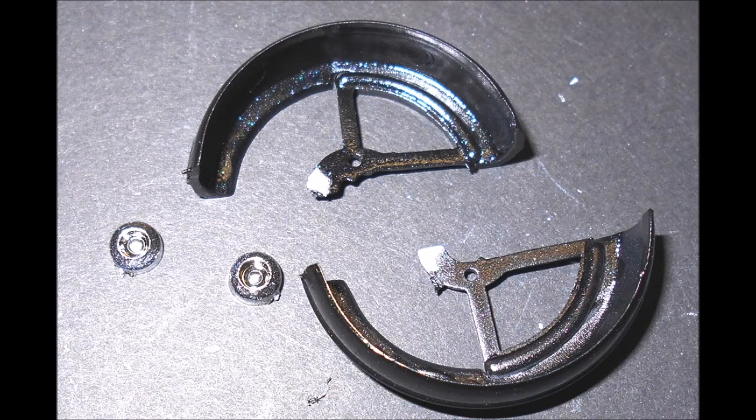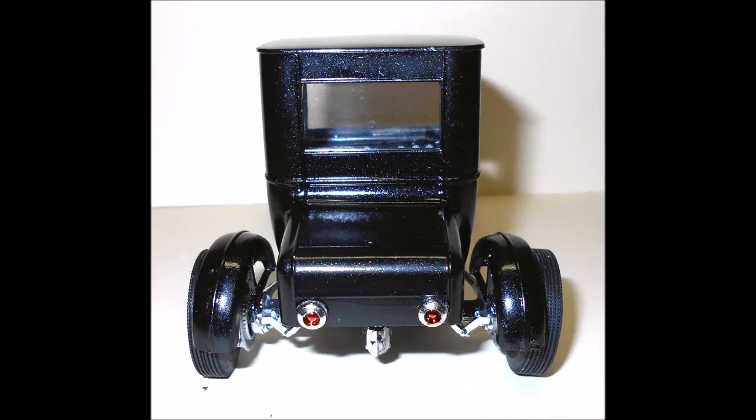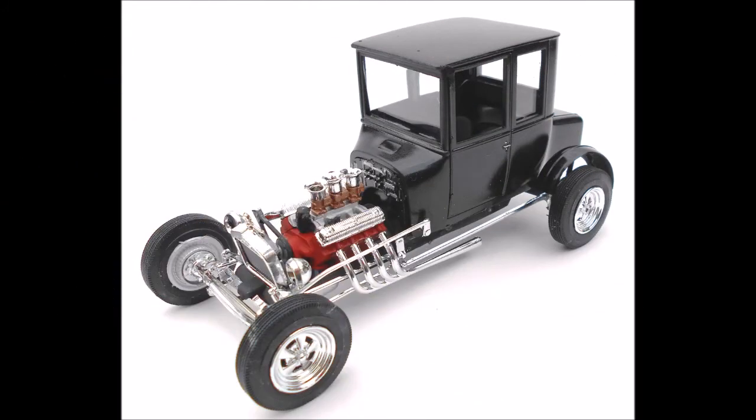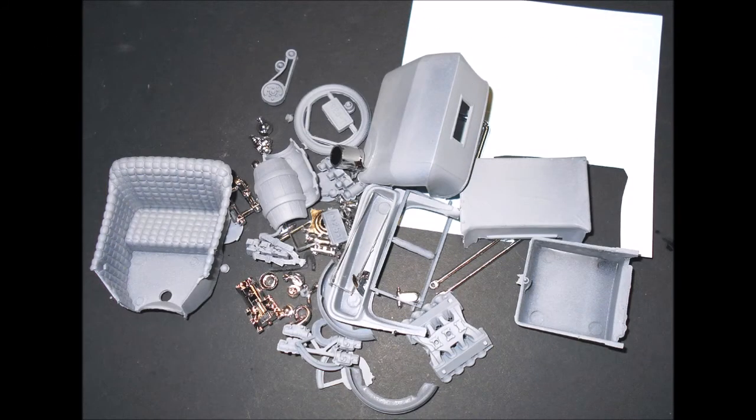Now finish up the rear end — install the taillights by painting the centers transparent red and then installing them, and add the fenders at this time. There you have it: the second of two complete cars in one kit. This hot rod is really cool looking — a Model T with an unchopped top and standard front drop suspension. Regardless of the versions you picked and even with two complete cars built, you're still going to have a pile of spare parts for your parts box.